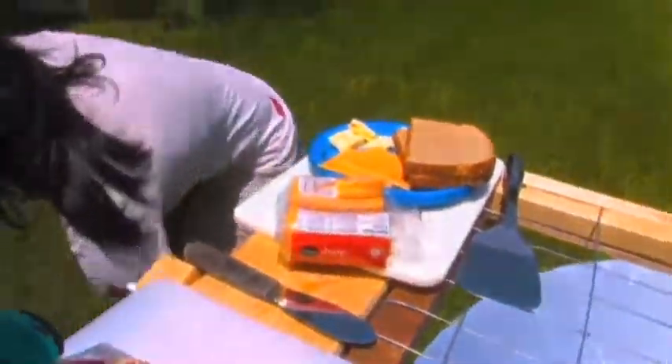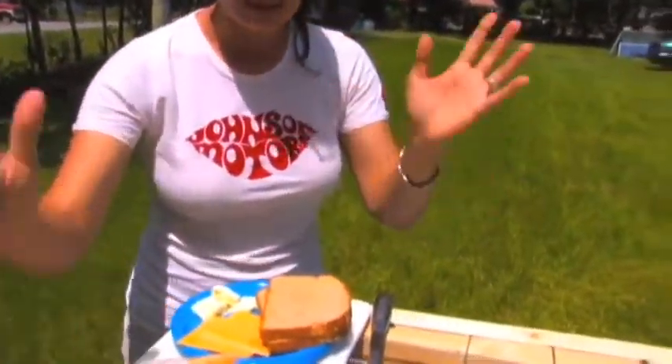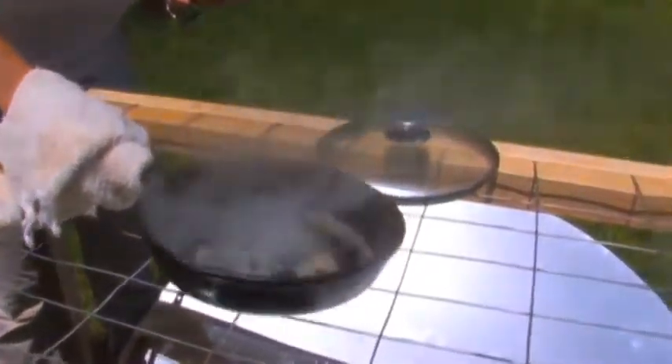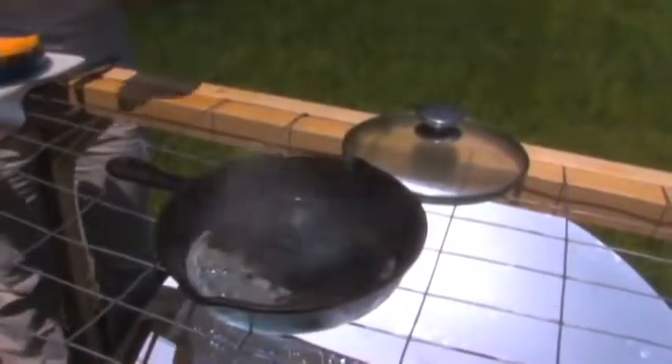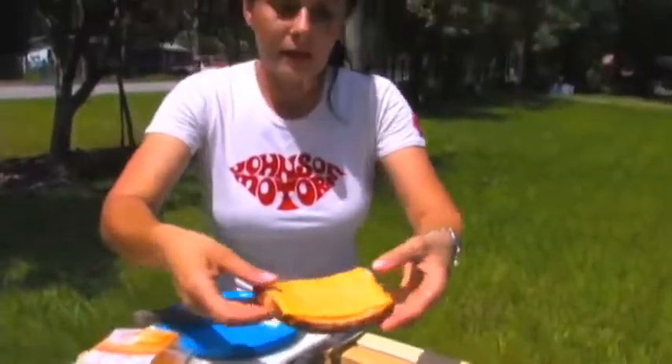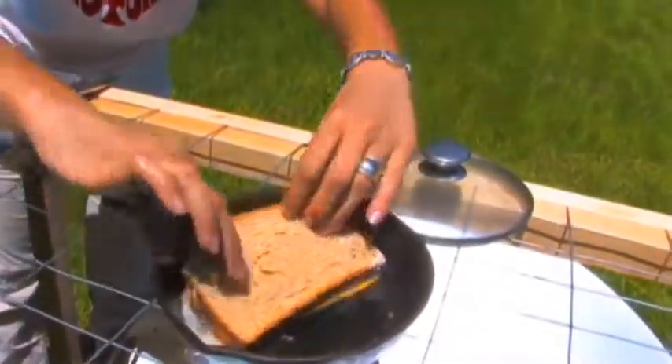I got my bread. I preheated the pan, but it is really hot so I need mittens — or even a towel would work great. That has gotten extremely hot just from sitting. I'm gonna do a very simple grilled cheese sandwich. I got my butter, and I just spread some butter onto my bread.